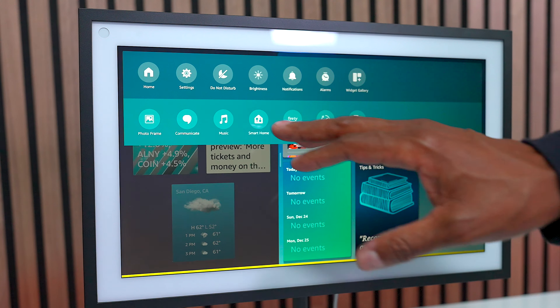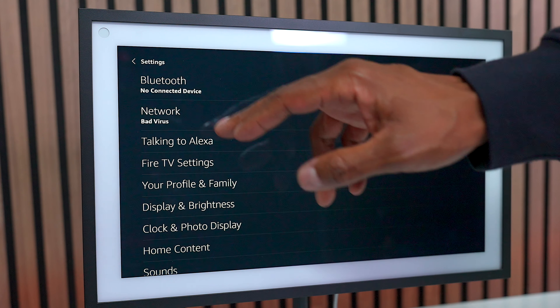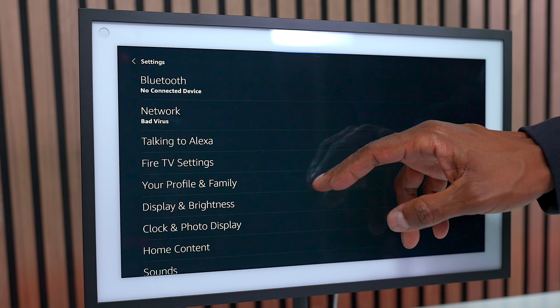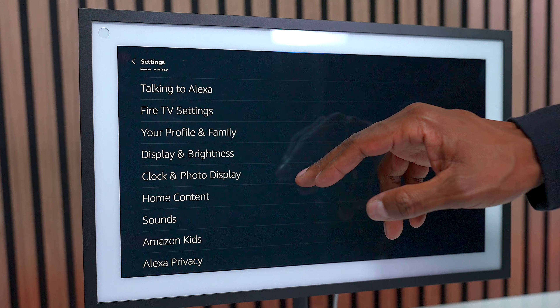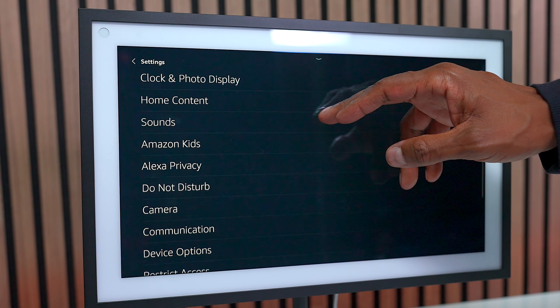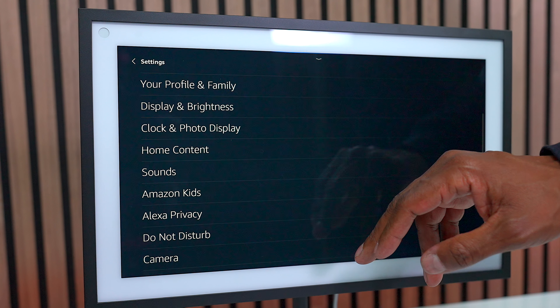If you don't like seeing all these different icons, you can go into settings and from here customize everything. It has Bluetooth, so you can connect it to external speakers. This is where you can get access to the Fire TV settings, your profiles, your clocks, and sound, so you have plenty of options. Plus you can use the Amazon Alexa application.